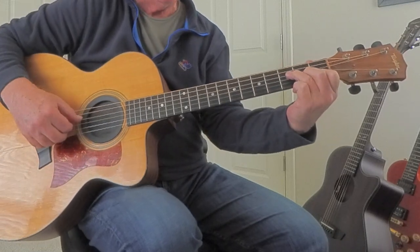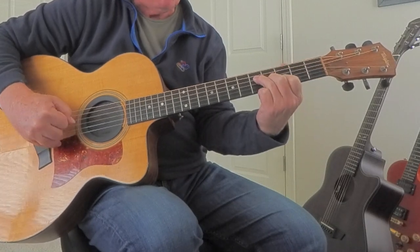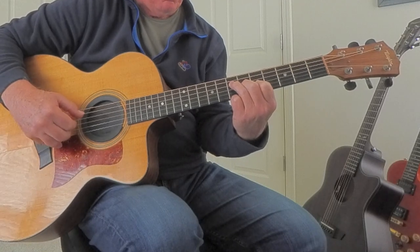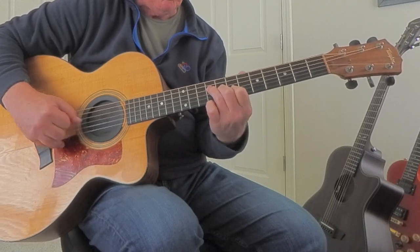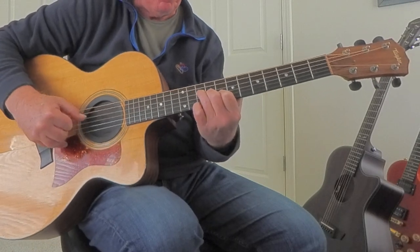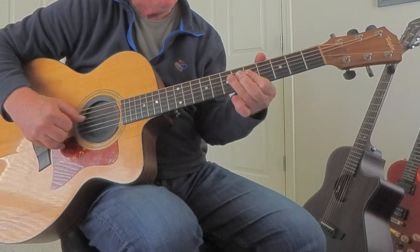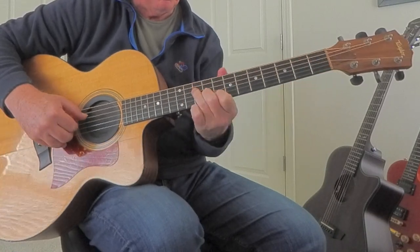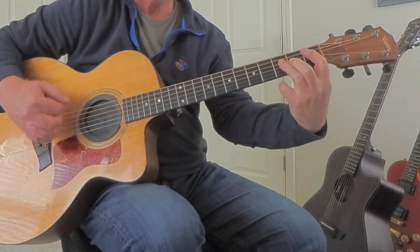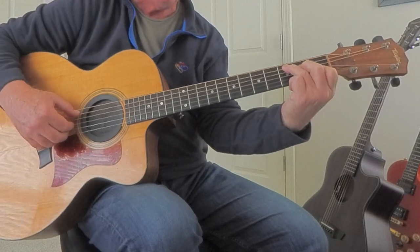Now if you know the F chord — do you know that that's a G? Slide it up two more, that's an A. Slide it up two more, that's a B chord. And then C. So you're playing three different positions.